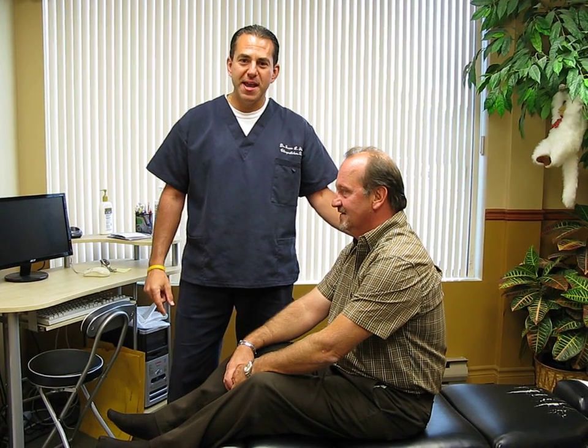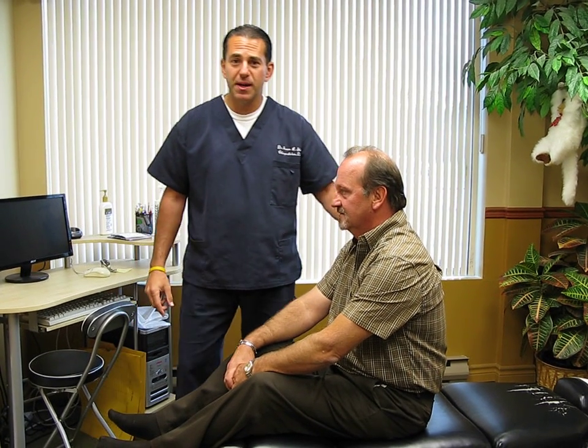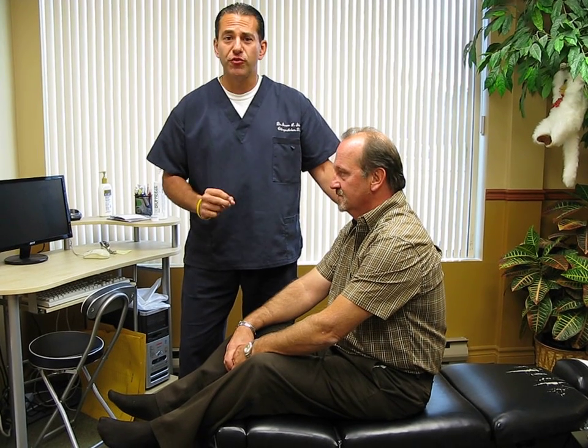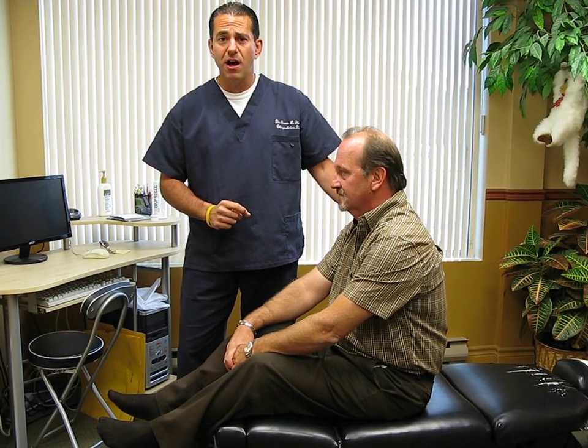Hi, my name is Dr. Jason Scholar, and I'm a chiropractor, and I'm going to be demonstrating a very powerful technique called the Dix-Hallpike Maneuver.